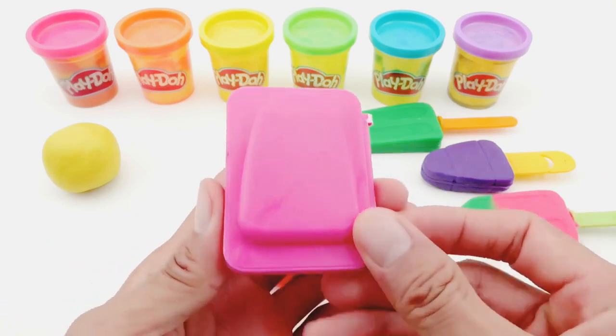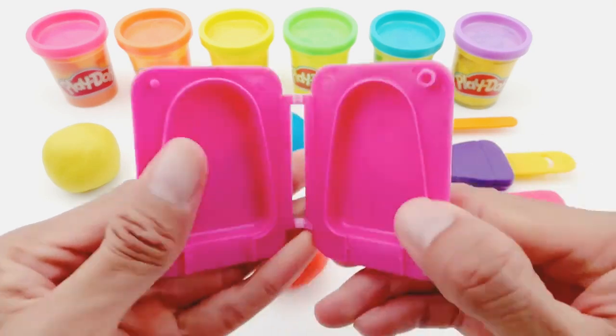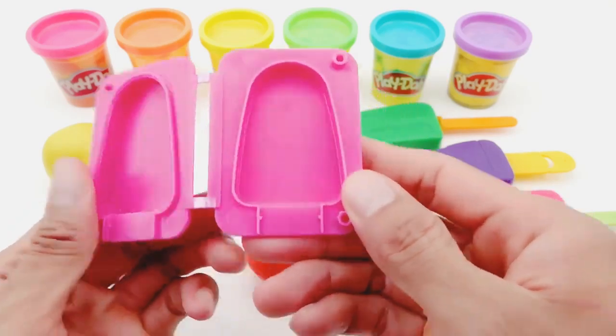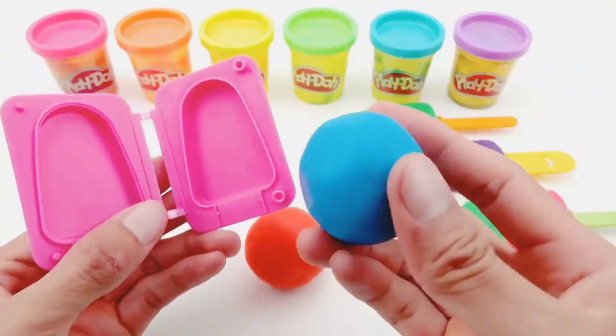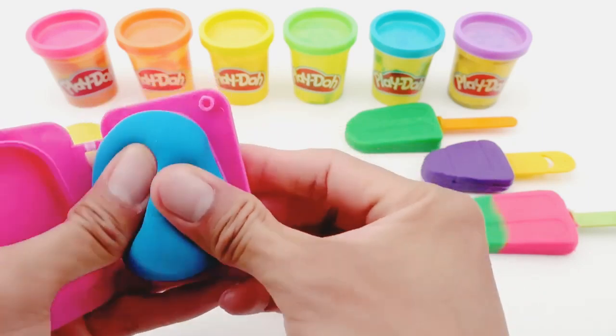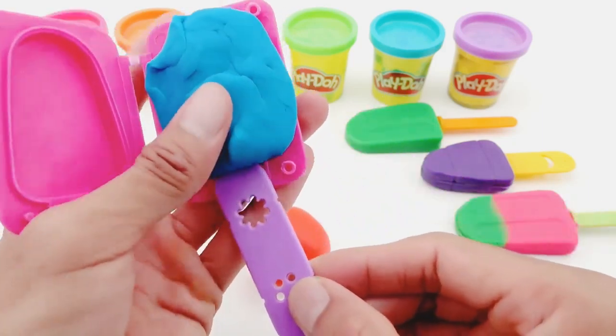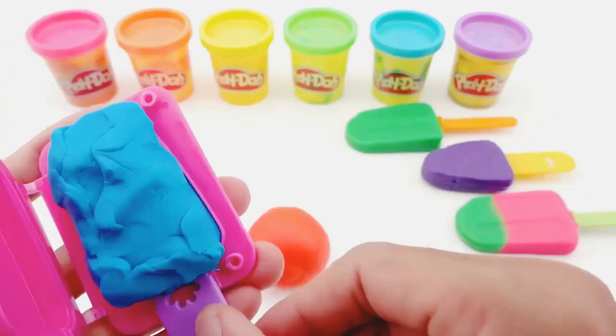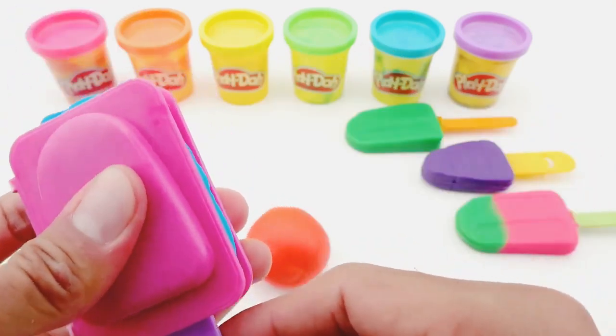What ice cream should I make with this pink mold? Hmm… I will use the blue Play-Doh, and I'll put it in the mold. Then I'll use purple sticks. Press it, then wait.